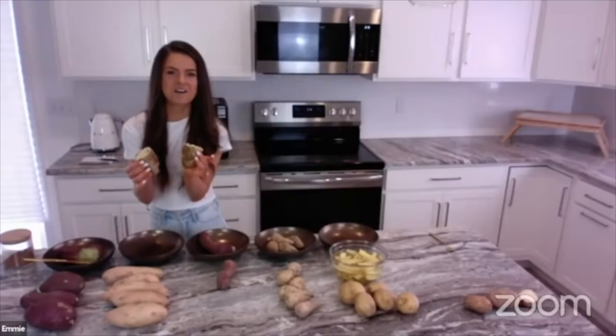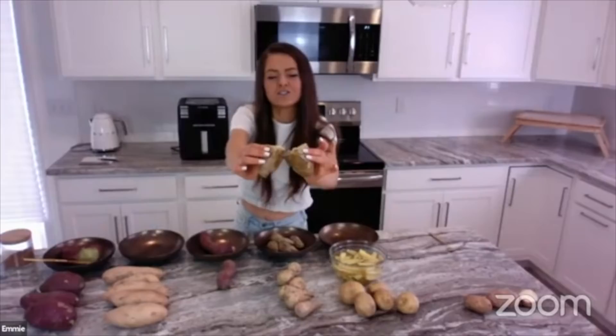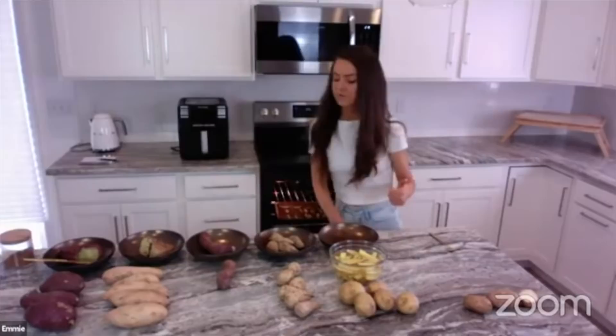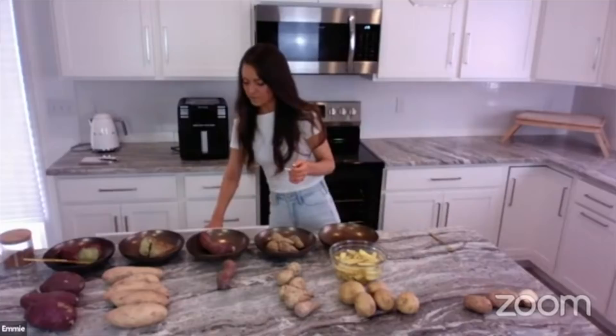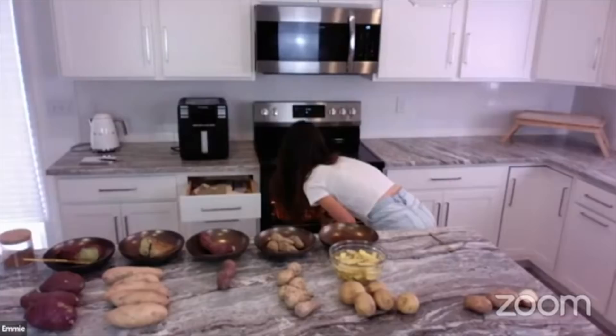It is so moist and delicious — I could put this whole thing in my mouth right now. I cooked these this morning the same way I cooked the Japanese: 375°F for one hour, then into the fridge. It's 2 o'clock here in Boston, so they went into the fridge at about 10 a.m. — about three hours. That's really all you need: about three hours in the fridge and they are so unbelievably gooey.